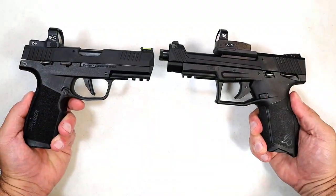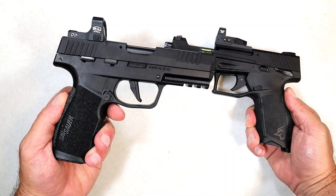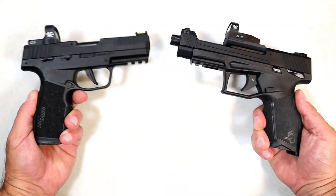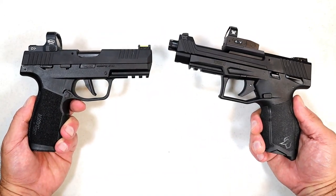Hey there friends, thanks for checking in today. We're going to do a comparison with the SIG Sauer P3 22 versus the Taurus TX 22 Competition. They have some similarities and definitely some differences.